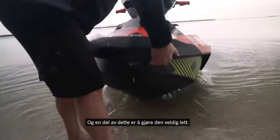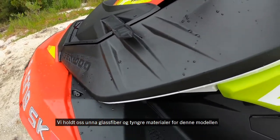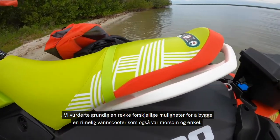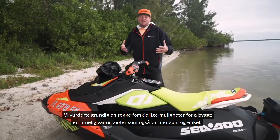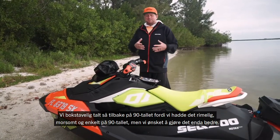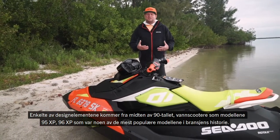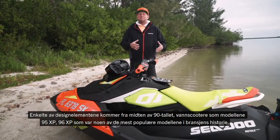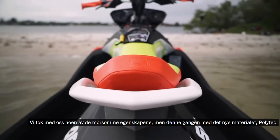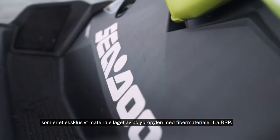Part of that is making it very lightweight. So we have a new material called Polytech. We got away from fiberglass and heavier materials for this model because we wanted to keep it really lightweight and small. We looked at a bunch of different opportunities on how to make an affordable, fun, and easy watercraft. We literally looked back at the 90s, and some design elements come from those mid-90s watercraft — the '95 XP and '96 XP models that were some of the most popular in the history of the industry. So we brought some of those fun characteristics, but now with this new material, Polytech — an exclusive material made of polypropylene and fiber materials from BRP.